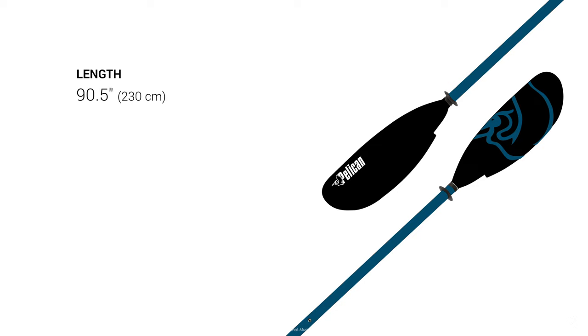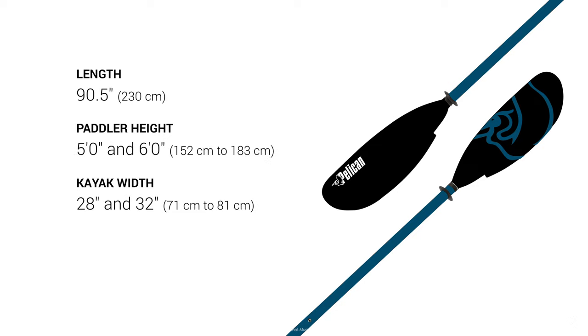Our 90.5 inch paddle is designed for people between five feet and six feet tall, in kayaks between 28 and 32 inches wide, weighing only 34.7 ounces.